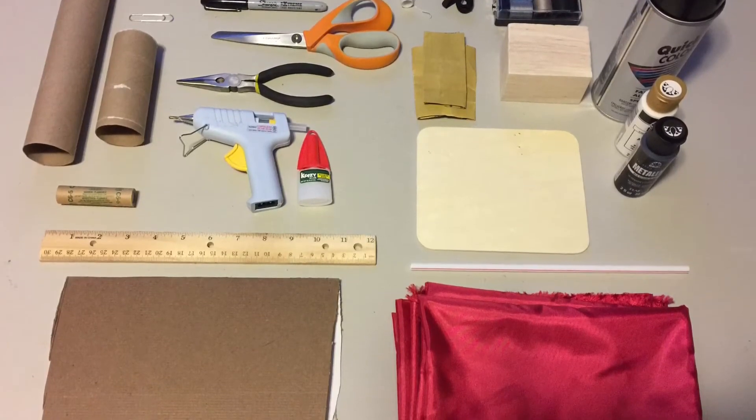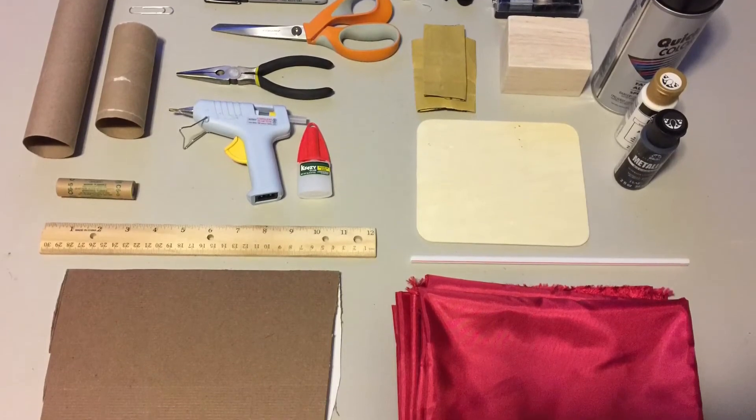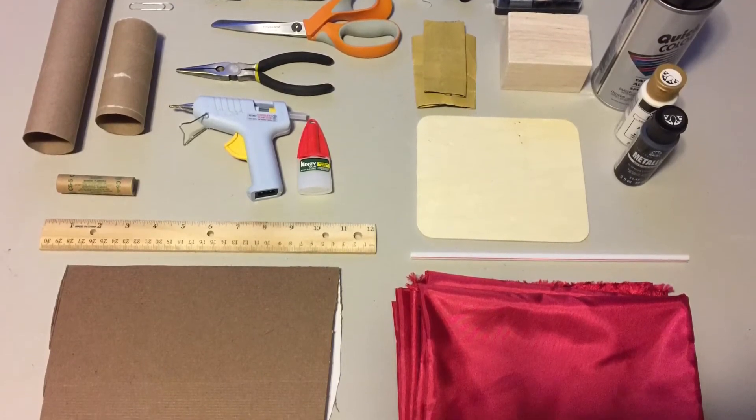But before you have the opportunity to crash your rocket, first you need to build it. And to do that, you need the supplies. And that's what we're going to go over in this first episode.